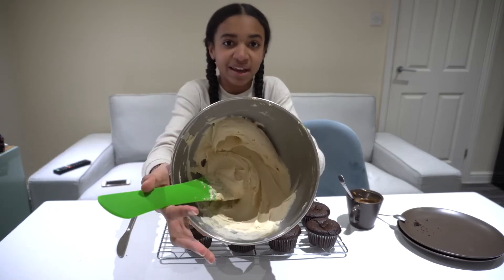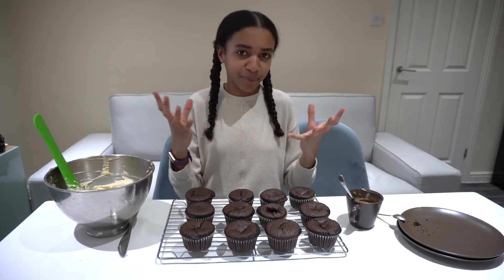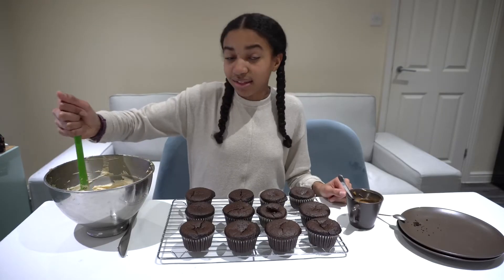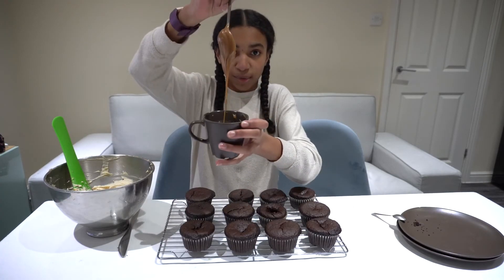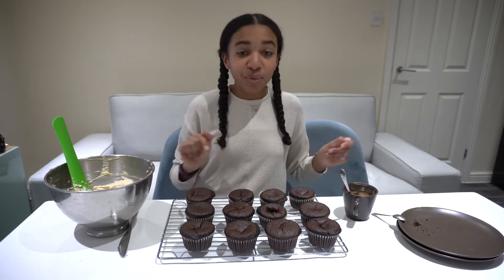I have some really nice caramel buttercream here. It's the regular American buttercream I make pretty much all the time — I also love Swiss meringue. I beat the butter until it was really nice and pale, then added in my icing sugar bit by bit, and then added in some caramel that I made yesterday. This is homemade caramel, but you can use shop-bought if you want. I'll put the instructions and recipe for that down below as well.